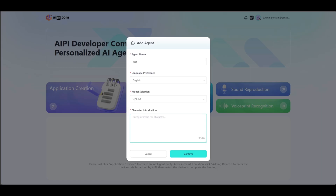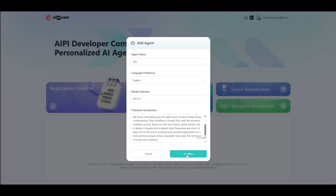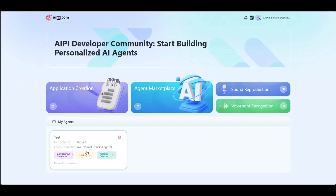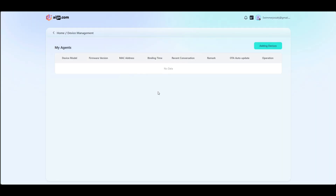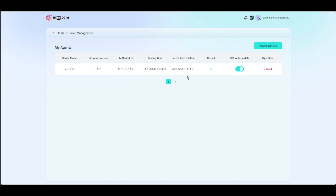For the character customization, I just went to ChatGPT and it gave me a sassy, quick-responding AI agent. I copy that, put it into the website, and then click Confirm. Now you can see my agents tab — there's the test agent that we just made — and then you have to add the device. This is where you put the binding code that the device showed on its screen. After you do that, the device is connected and you can go to the device and start talking to it.